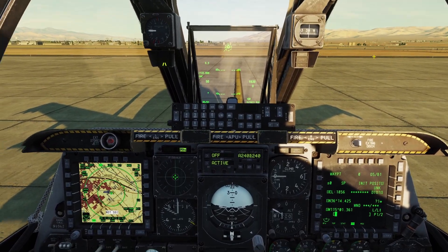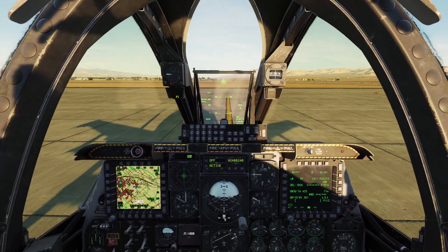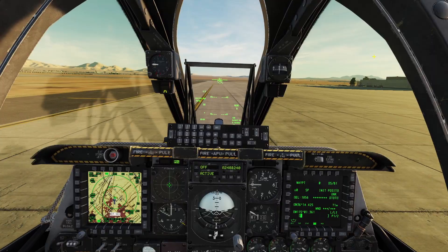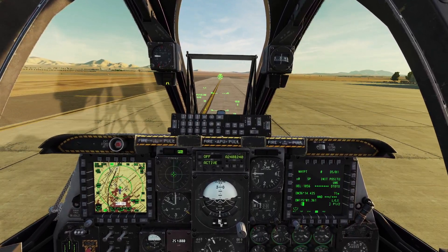Then to taxi, all you do is move the throttles a little bit forward and you will start moving. If you need to stop, you can move the throttle back and press down on these foot brakes right here. When you're taxiing, make sure you don't go too fast when you turn, or you can flip over.